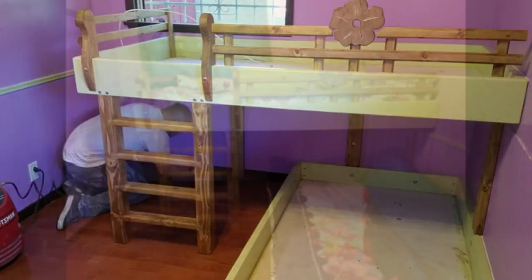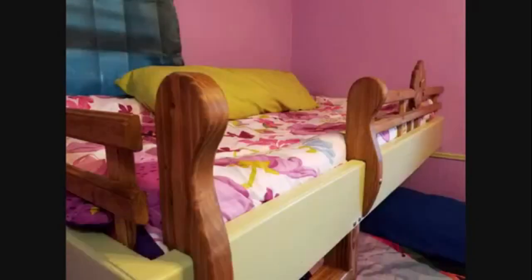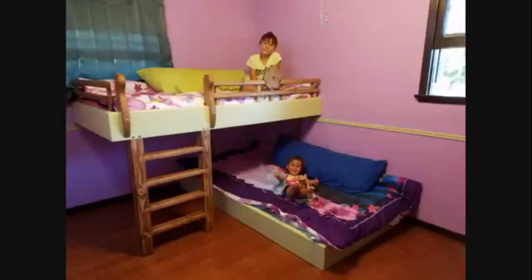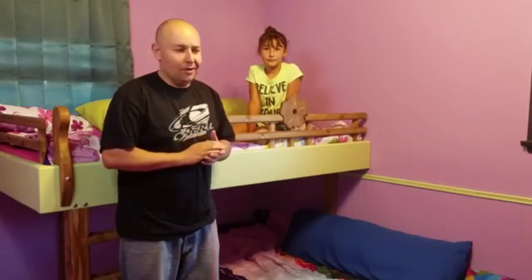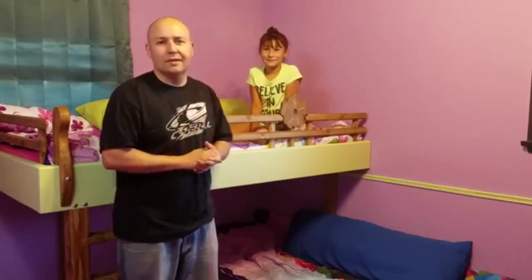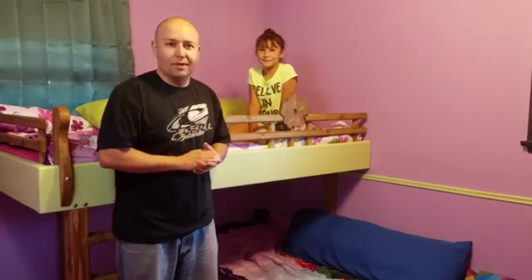I threw my baseboard moldings back on and the bed was pretty much done at this point. This is definitely a build you could knock out in a weekend — it took me a little bit longer because I wanted to take extra time with the rail and do something special for my daughters. And right around $160, you can't go wrong with the price.